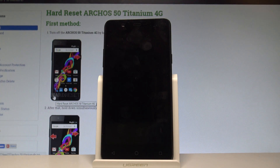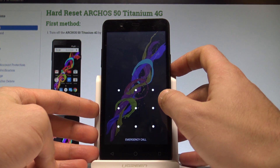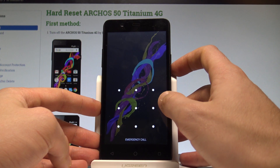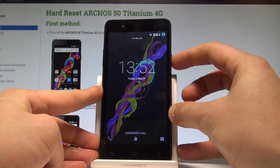Here I have Arcos 50 Titanium and let me show you how to accomplish the hard reset operation on that device. Let me show you how to remove pattern, password, or other screen lock method by using the hard reset operation by using the hardware keys. Let's start by pressing the power key to switch off the device.